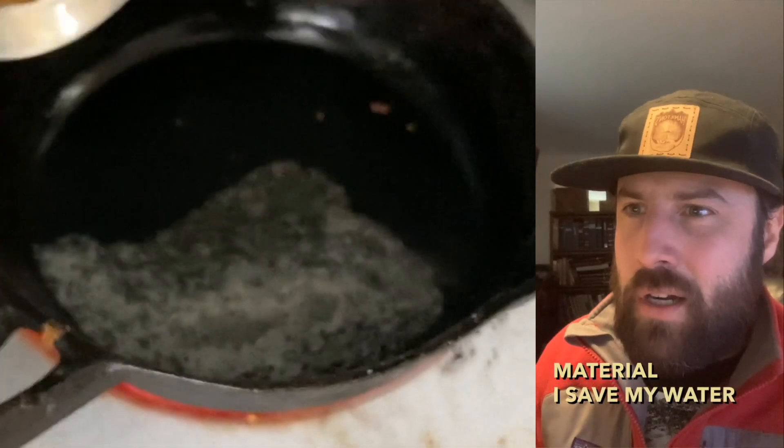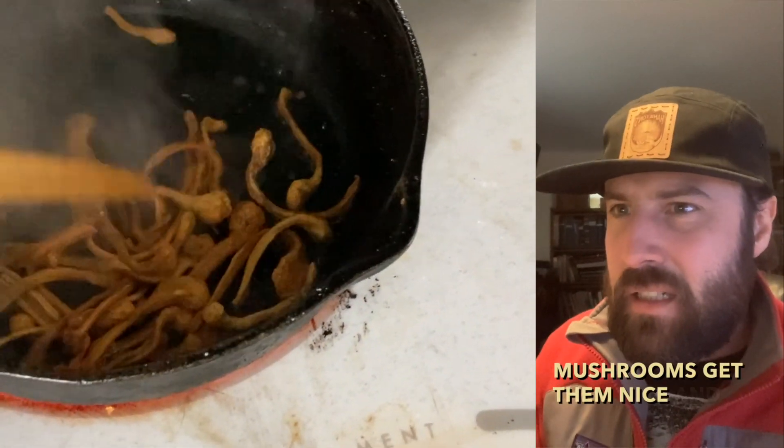I save my water, fry up the mushrooms, and get them nice and crispy.